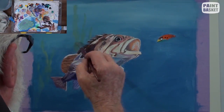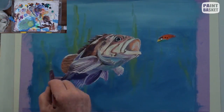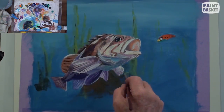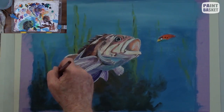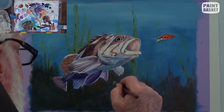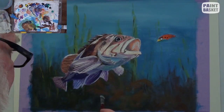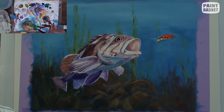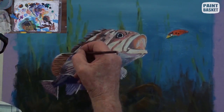Start off by plotting the tall weeds in lightly at first. Once you are satisfied with them, you can begin adding some very dark green for the bottom vegetation. See how this shows up the fish even further. All the vegetation in the deep shade is only painted in a very impressionistic manner. Don't try to add any details as this will only spoil the atmosphere of the catch.